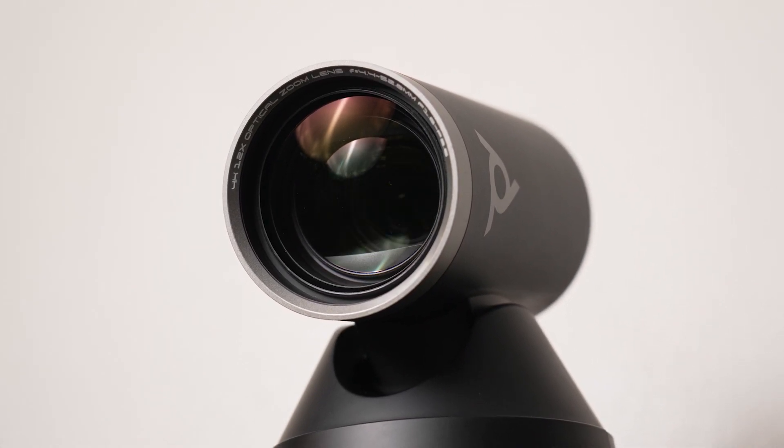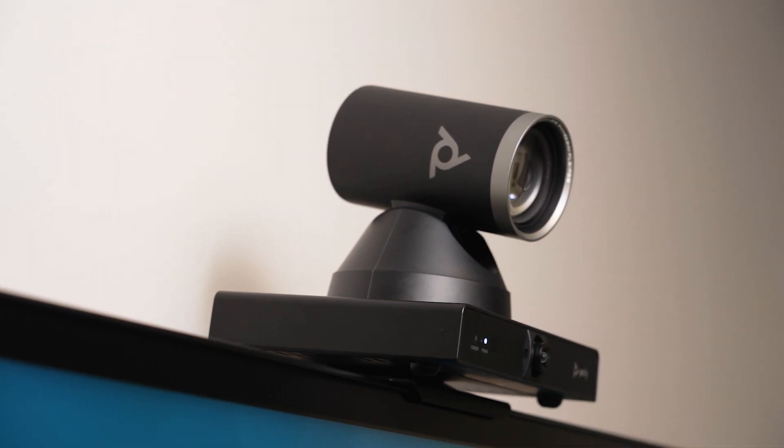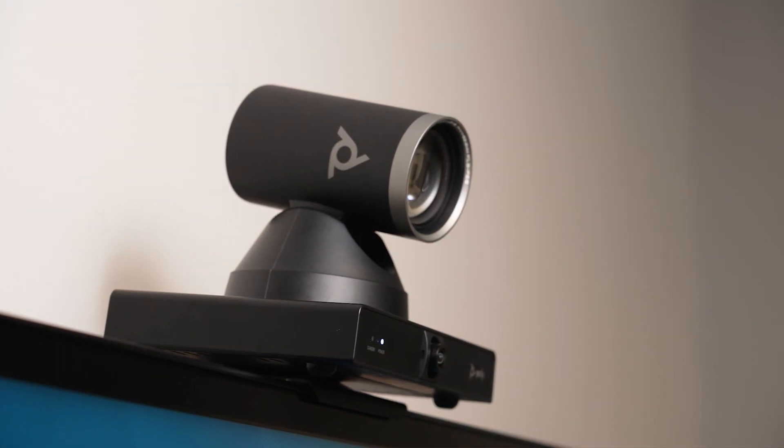With 12x optical zoom plus 4K sensors, this camera renders brilliantly sharp images, even if people are seated all the way at the end of the table.